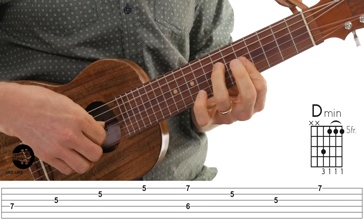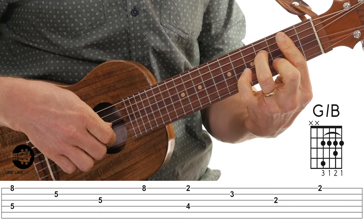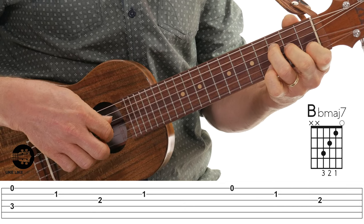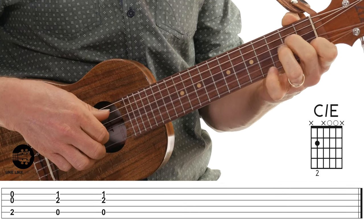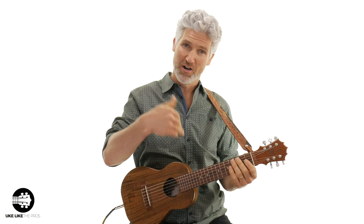Let's do it one more time. The second time you don't do that slide because it goes to the next part of the song — but I don't want to get into that today. I just wanted you to get this intro down. So there you go — that's how you play the intro to Stairway to Heaven on the Guitar Lele. Good luck! Leave a comment below and let me know how you're doing — whether it's easy, hard, or if you like it. I'll see you in the next video.